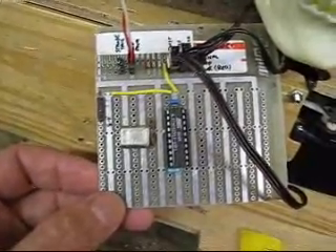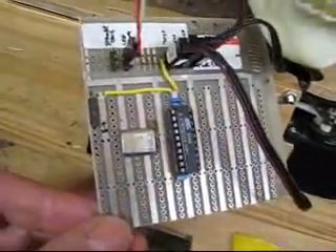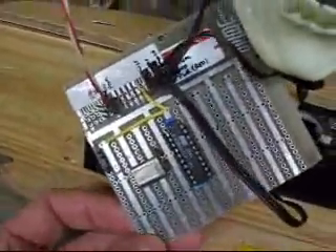Okay, so this is the little tour of the skull parts. This is the little controller board that runs the thing. As you can see, there's some plugs and stuff that go in it. I might change this just to make it a little more user-friendly.